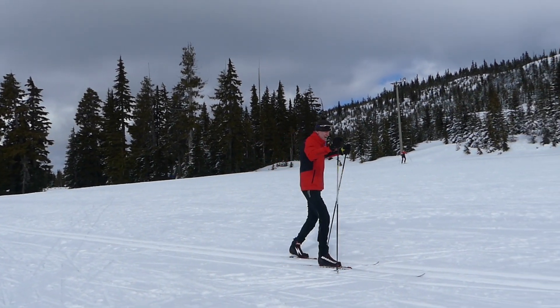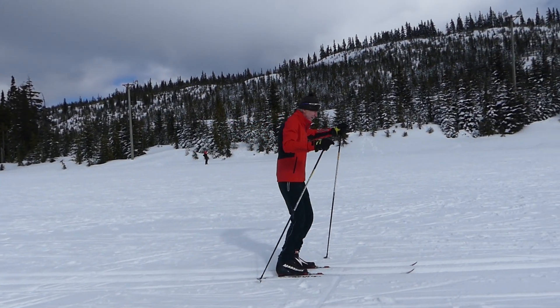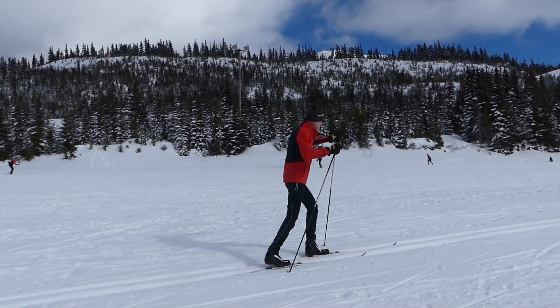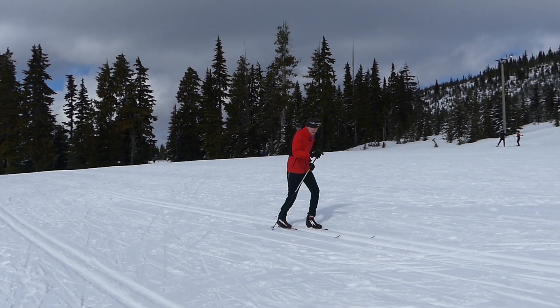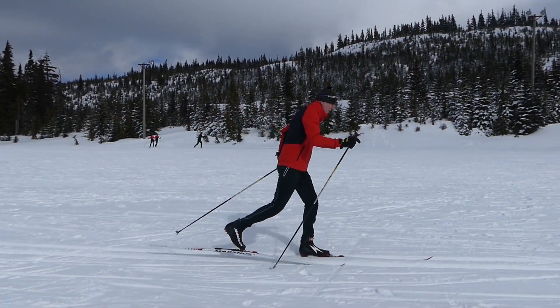So this is opposite of what we want. We want to be diagonal in our actions — in other words, opposite arm and leg. So instead we want a motion like this. Here you can see that my opposite arm and leg move forward together.